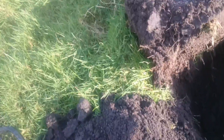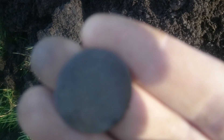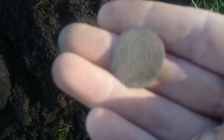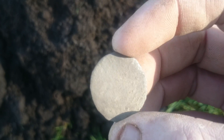Dug out a few holes but nothing really so far except for this. I'm not sure whether it's silver or copper — it's hard to make anything out on it. I'm not too sure, it's hard to tell.